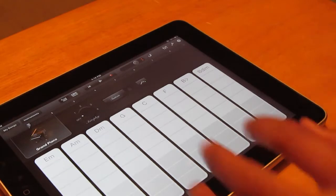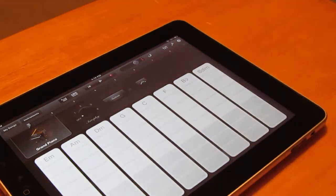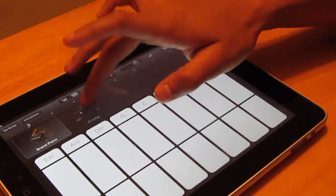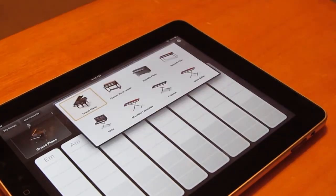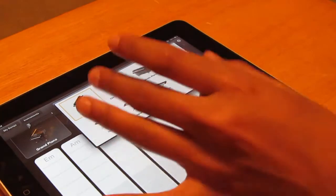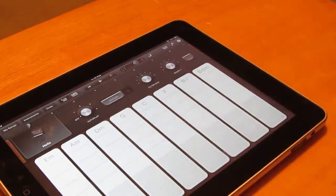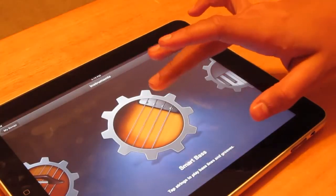All the smart instruments share basically the same type of layout. Going to Smart Keyboard — I personally prefer the regular keyboard over this and don't use this option much. It still has the autoplay feature. Under smart keyboard you have classical, rock organ, electric piano, smooth, solar sailor, polarized, machine language, and helix.